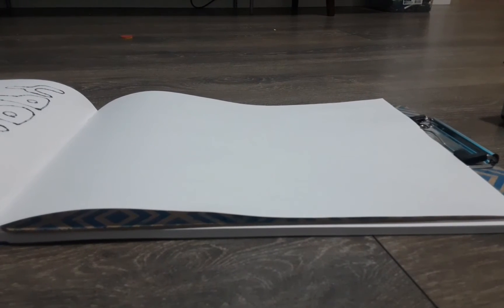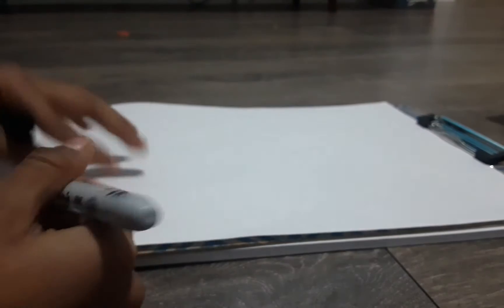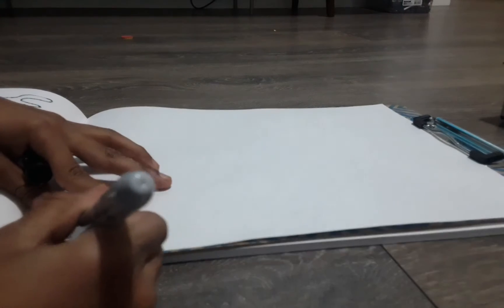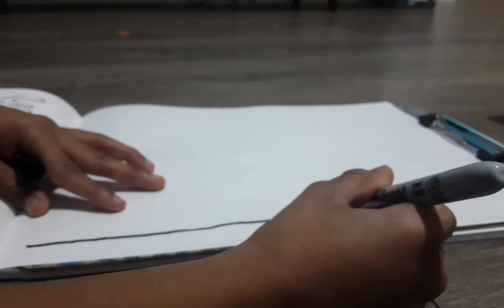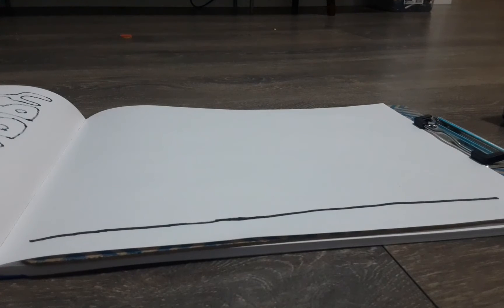Hi everyone, today we're going to draw a fire truck. Let's get started. First we're going to draw the ground — you will need to draw a line from one side to the other, which is not connecting page to page, just one simple line. And now we're going to draw two wheels.